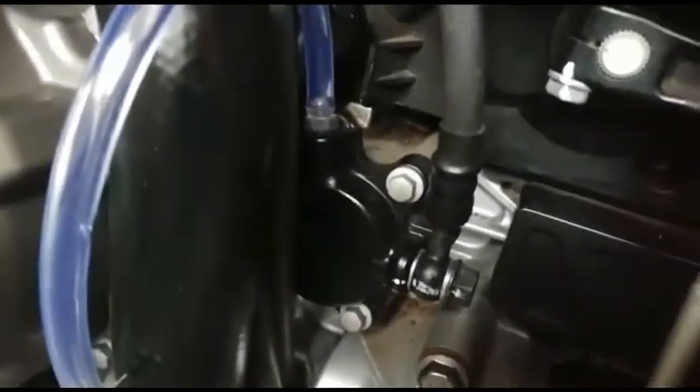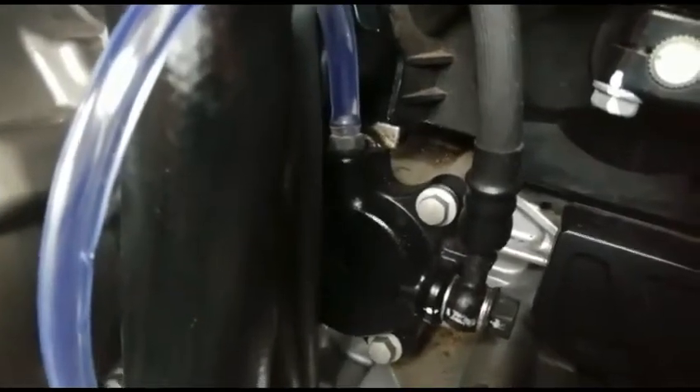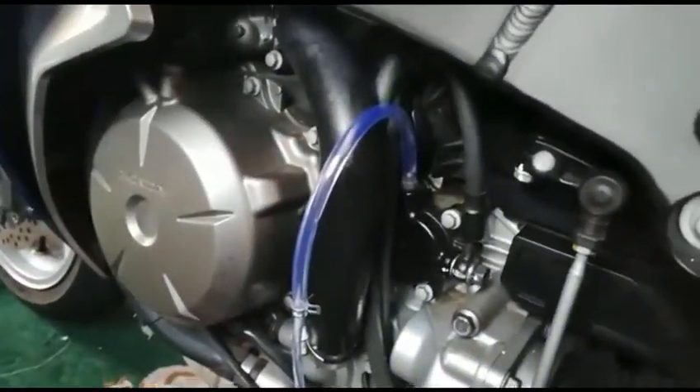Now there's the bleed nipple there — can you see that? What a pain that is to get at as well, it's not easy. I'm just using the cheap one-way valve, so I'll see how it goes and I'll let you know.